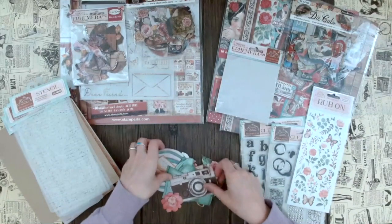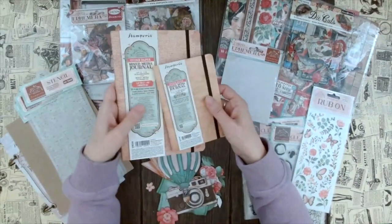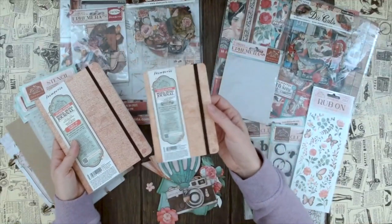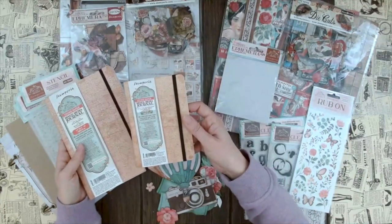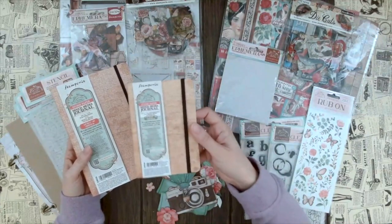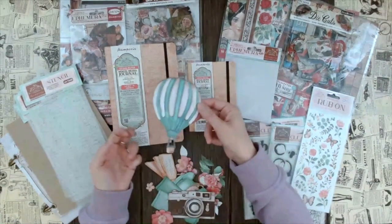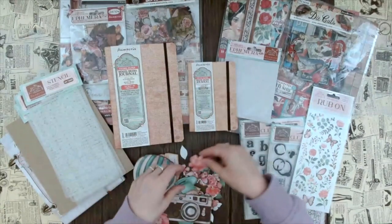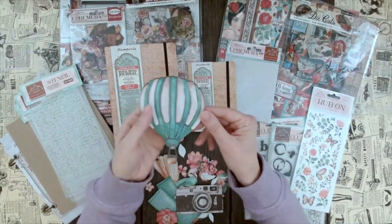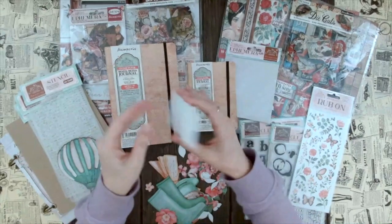Some ephemera are bigger, some are smaller, and you can see why it makes sense to have two different art journal sizes. With bigger ones we can be more creative, but sometimes we're a little stuck, and with smaller ones you fill the page faster so it's easier to get into it. Having both sizes is nice because sometimes we know exactly what we want and other times we want to experiment. The ephemera pieces come in different sizes fitting both journals - I just think all these pieces are so incredible. Look at this camera here - I love this, such a great vintage look.